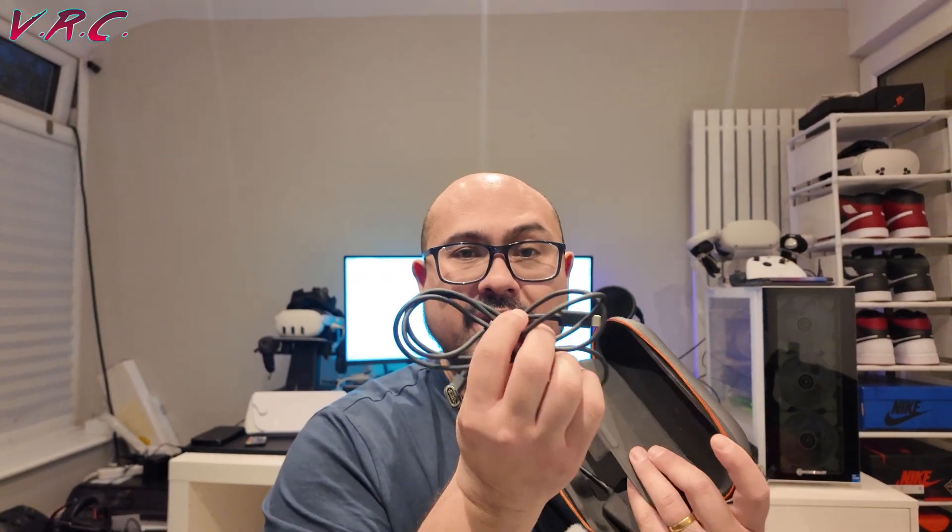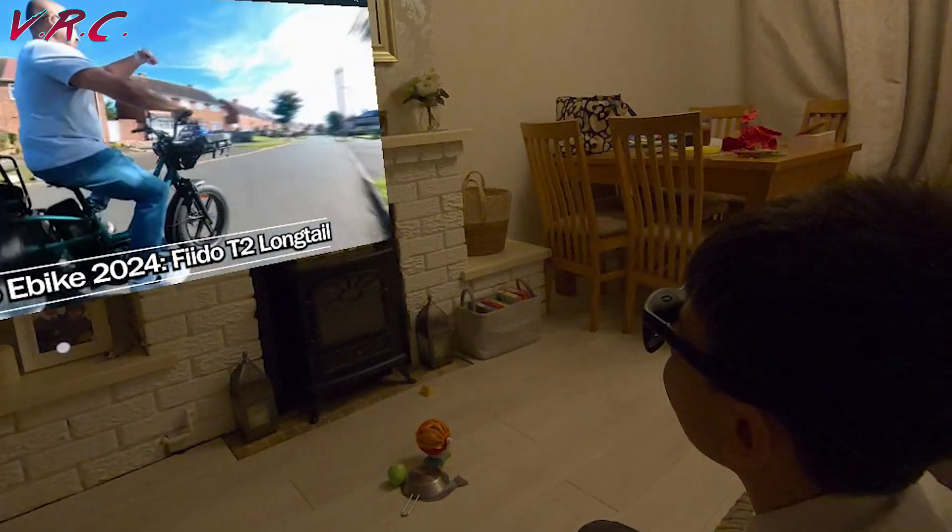The glasses come with this wire. This bit attaches magnetically onto the glasses and then plugs into whatever device you want to project into the glasses — whether it's a Steam Deck, a Switch, your phone, or something else. The idea is you can be sitting down, looking at your phone or a YouTube video, and it's projected in front of you as a giant screen, as you can see simulated right now.